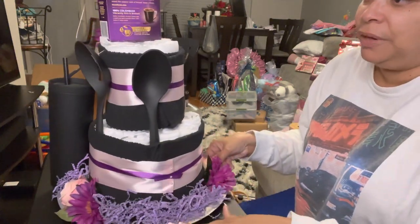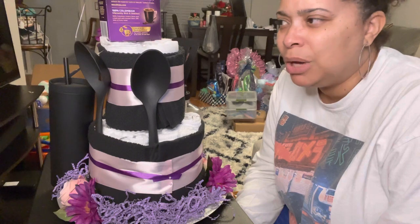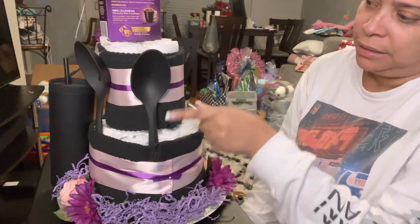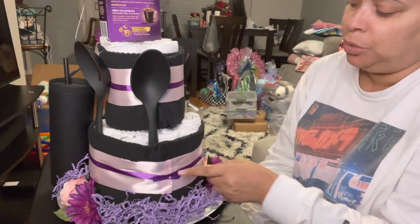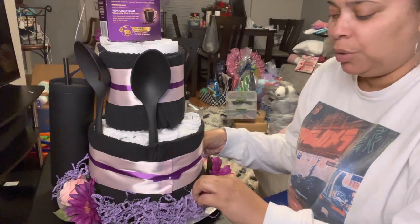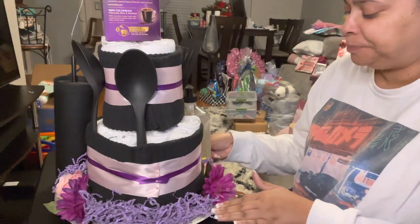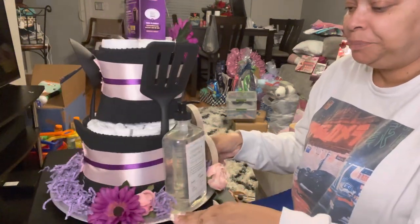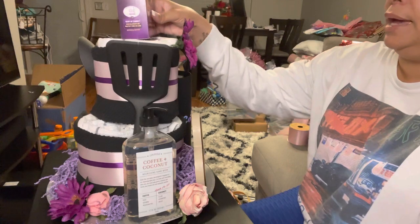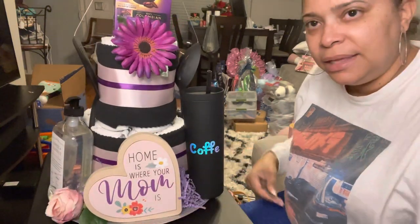This is the back of it. I added the spoons - they came in a three-pack from Walmart, about a dollar something. I stuffed those in. I used little push pins to keep it in place rather than glue, because glue is toxic and I want the mom who receives this gift to be able to use the towels. Coming around, we have the hand soap - it's coffee and coconut scented - that's why I went with the coffee theme at the top as well.